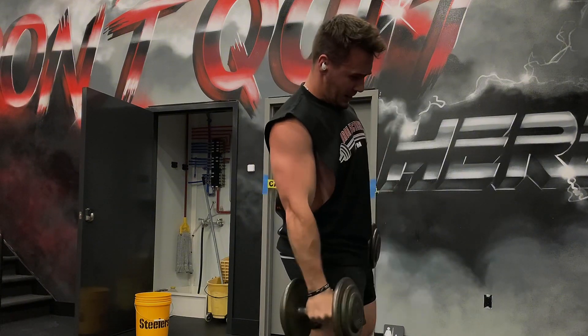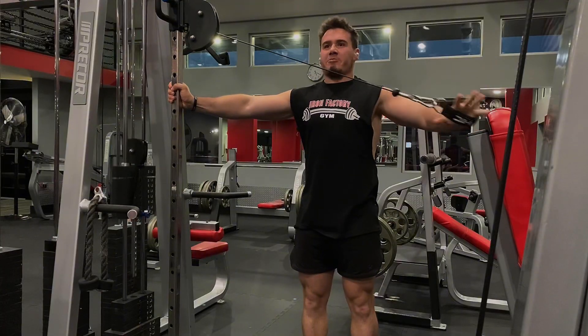Next I'm hitting single arm hammer curls with a 35-pound dumbbell. I get 11, 10, and then 9 reps.